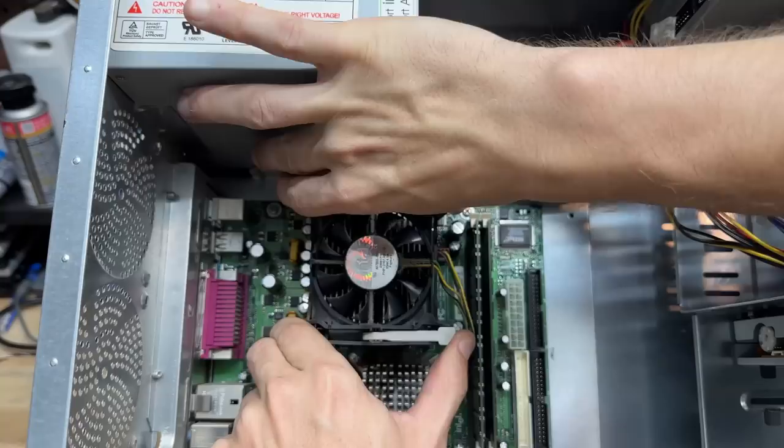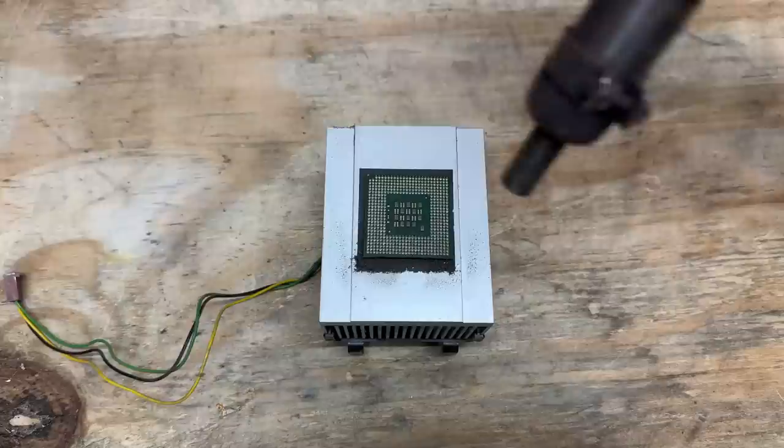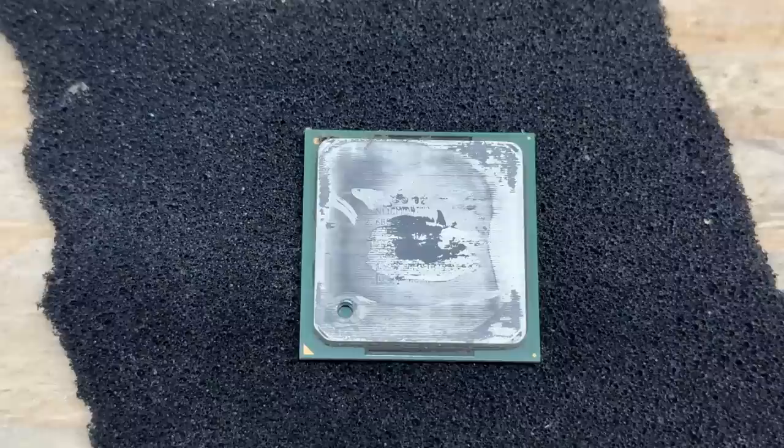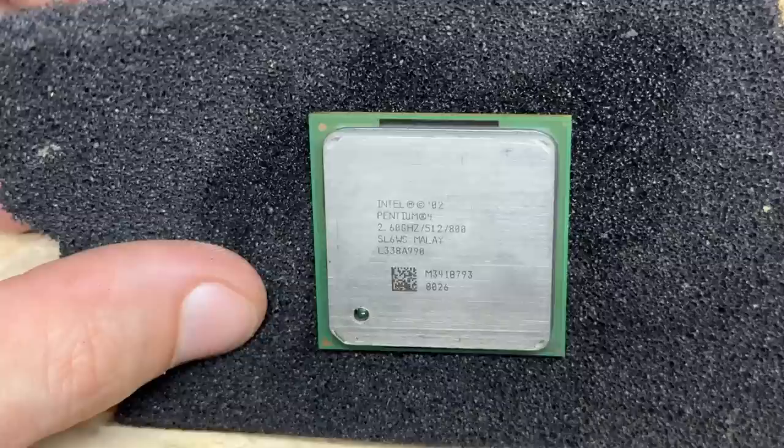Let's have a look at that Pentium 4. It took the CPU with it — that thermal grease became thermal glue. Well, that's nothing a little hot air can't solve. There we go. I can see it's 2.6 gigahertz — let's clean that up. 2.6 gigahertz, 512k of cache, and 800 megahertz frontside bus. So modern. Got the heatsink as clean as it's going to get, but just look at the amount of dust that's caked up under that fan — it's like solid, compact.